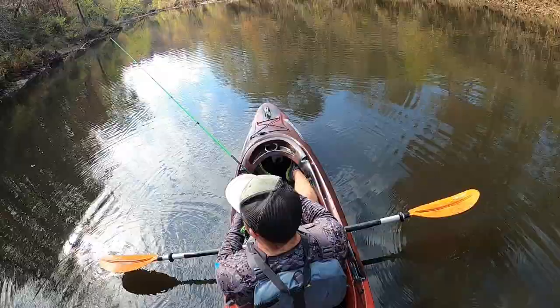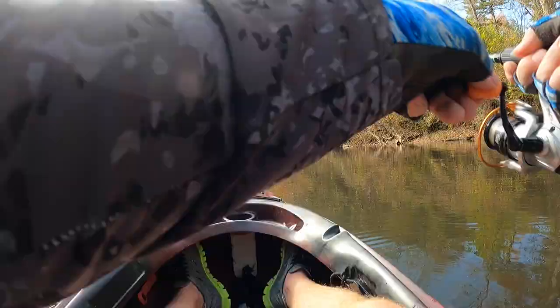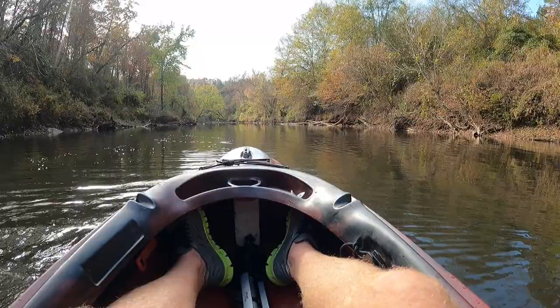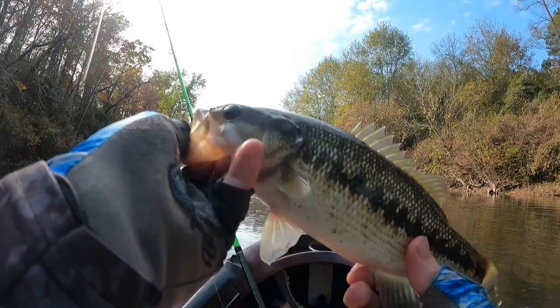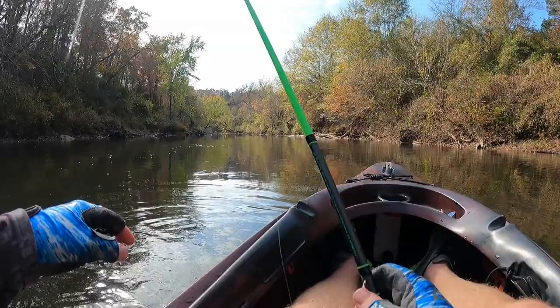There's another one — oh that feels like a good one, another one on that Jade's jig! Come here baby. He put on a good show though. Let's pop him out — another one, he's probably about 11 to 12 inches. That's a bad little guy, gave us a good show. Man, I'm liking this jig — shout out to Jade's Jigs, these are money.